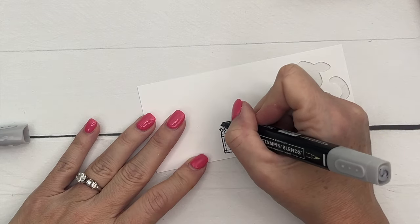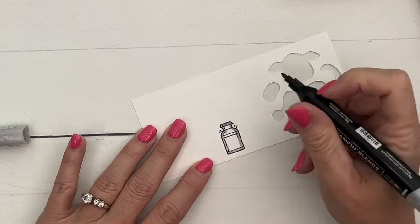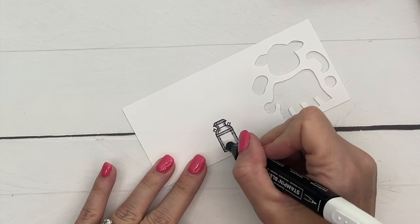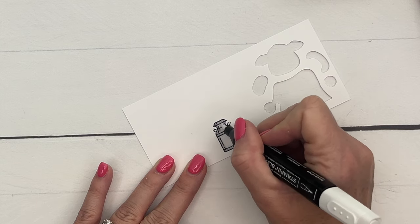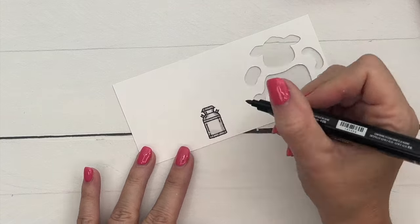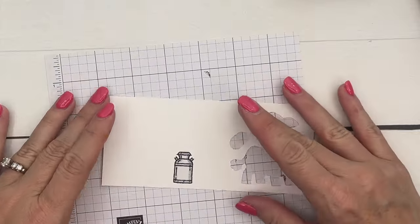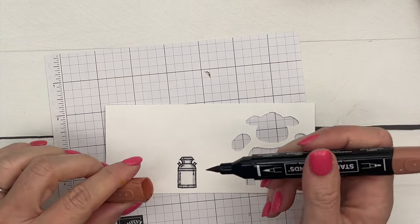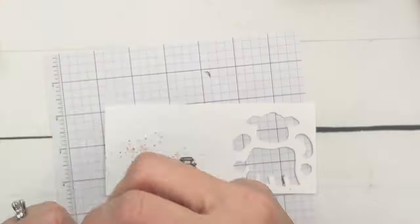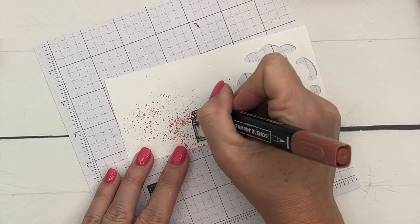For the milk can, grab light Smoky Slate and go around just the outside of the can. Then take your color lifter and pull that color toward the center so it blends and stays fairly light. I want my old milk can to look rusty, so I'm going to get light Copper Clay and flick some ink on there, then use dark Copper Clay more intensely in some spots to create little clusters of rust.